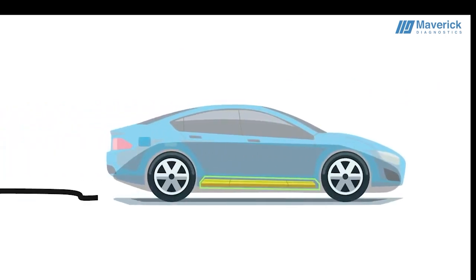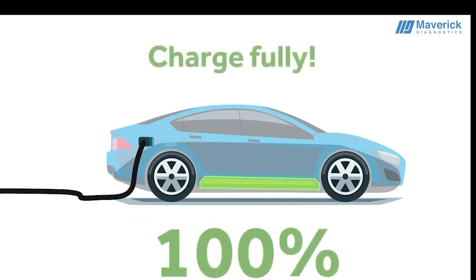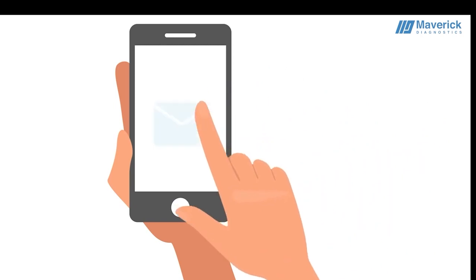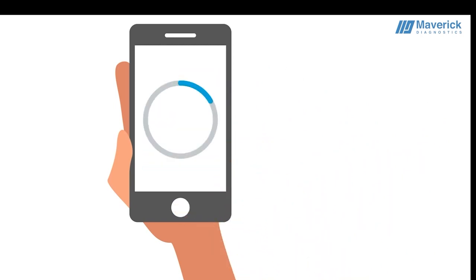Just make sure to first charge your car's battery to 100%. And when you're ready to drive, plug the Avilo Box into the OBD port of your car. Open the test link in the Avilo mail. The box finalizes the configuration for the test.